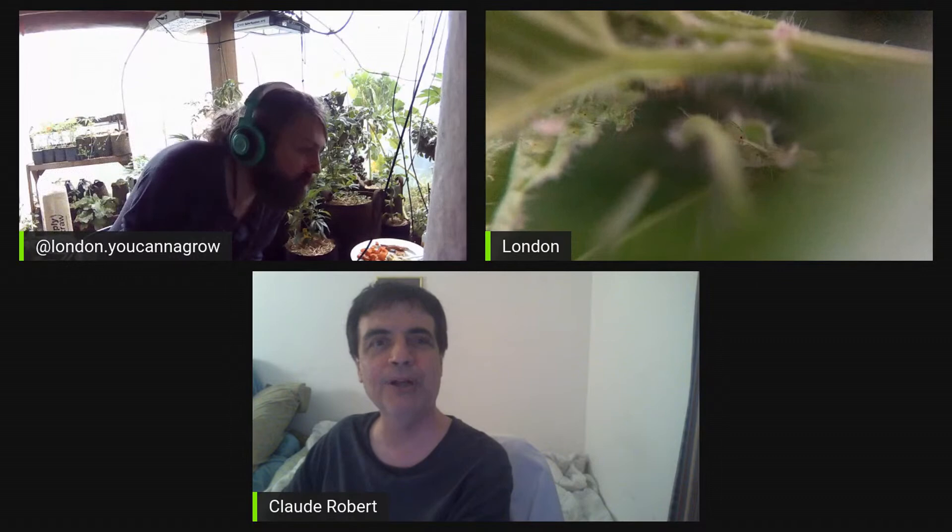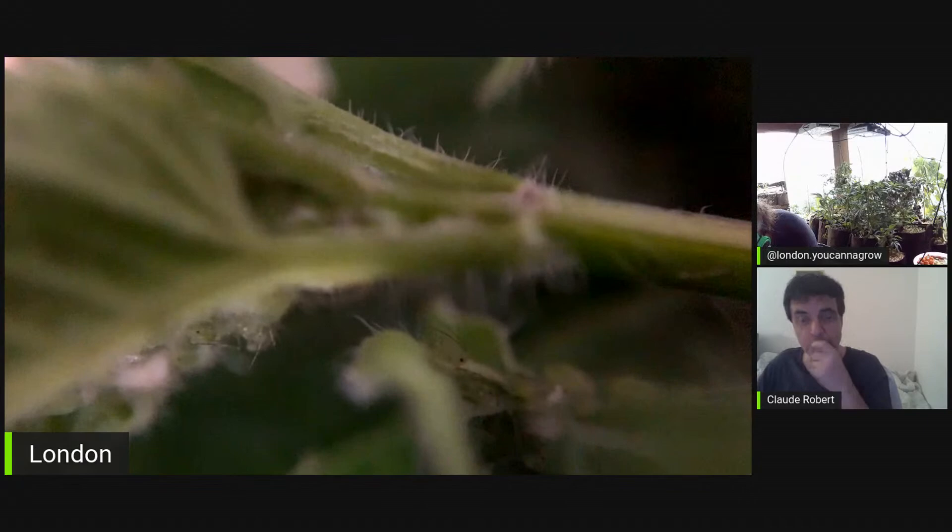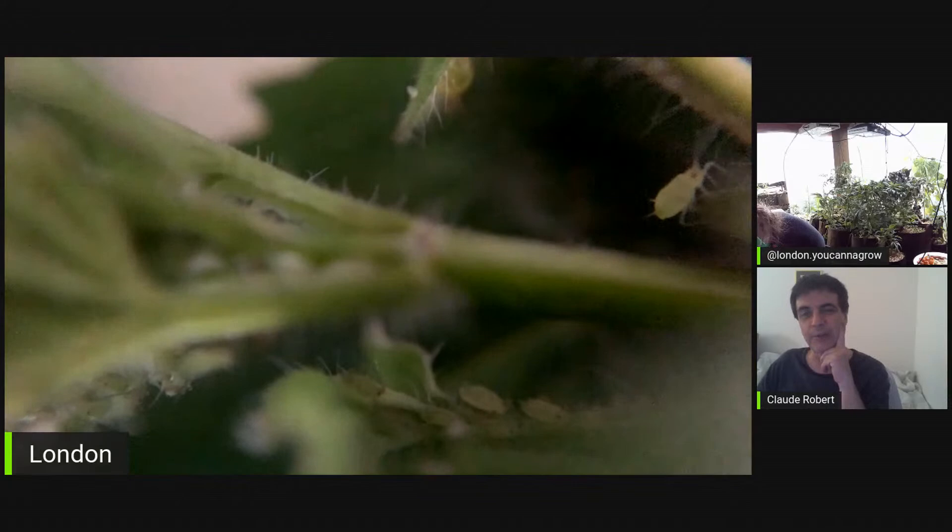The syrphid fly larvae will be voracious eaters — they look a bit like a caterpillar but with pointed sides and different stripes that differentiate them from other caterpillars. When they prey on an aphid, it looks like the worm in the movie Dune. Peter got ahold of some and released it and actually has a video of them eating on the channel. And it's been just a couple of months since I discovered and joined the Future Cannabis Project channels — it's an amazing wealth of knowledge. They go into such detail about living soil and photo periodism.